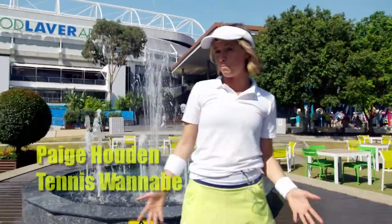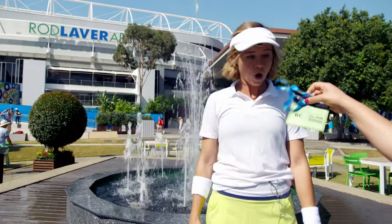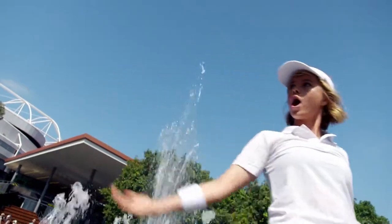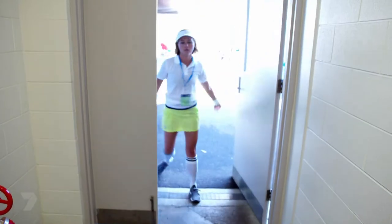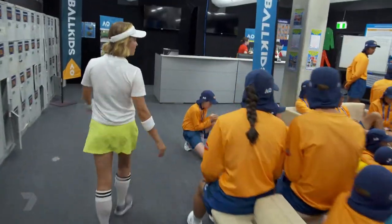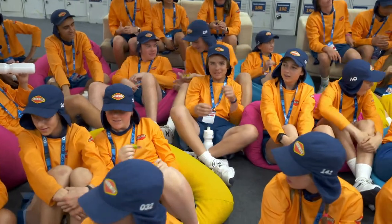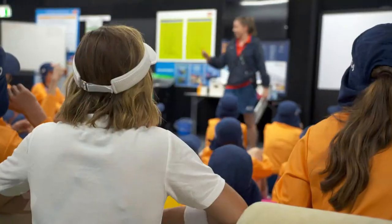I consider myself to be a bit of an athlete. And seeing I'm in Melbourne, I'd be stupid to not come and check out the Australian Open — free VIP pass! The Australian Open is a yearly tennis tournament held in Melbourne. And Paige has stumbled upon the secret headquarters of the Ball Kids, whose job it is to supply and retrieve tennis balls for the professional players during matches. They hold a daily meeting right here.